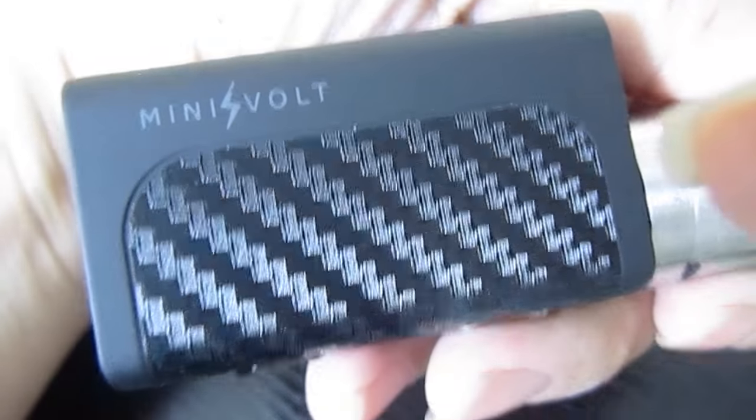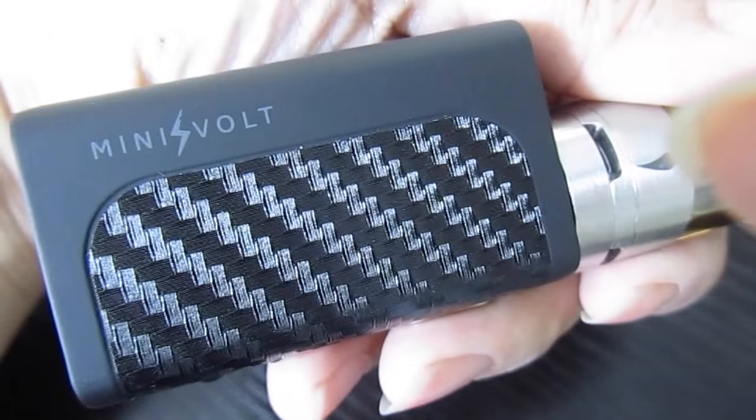So that's a quick intro to the Council of Vapor Minivolt. You can ask your local retailer about it or look for it online. Thanks for watching!